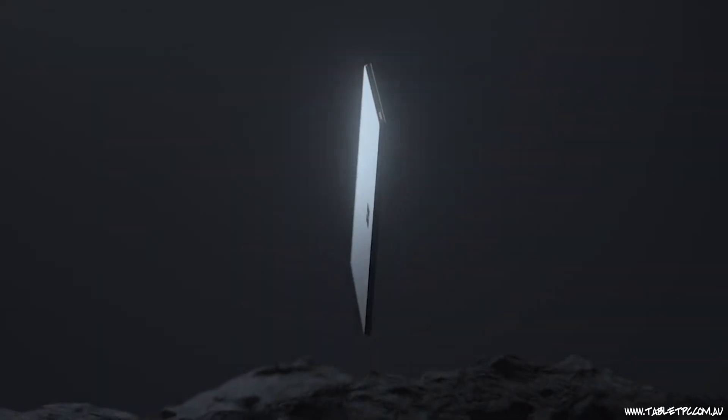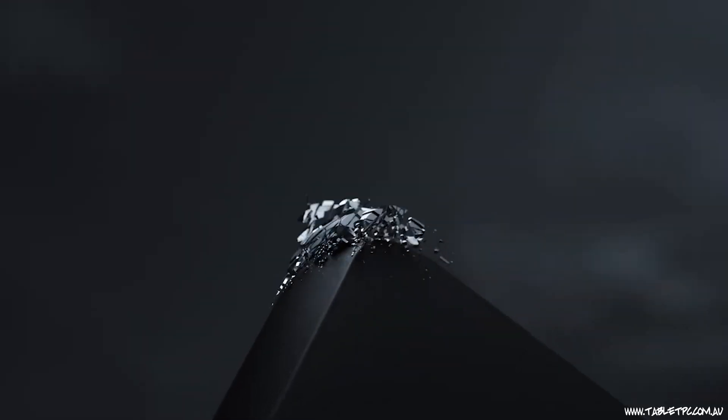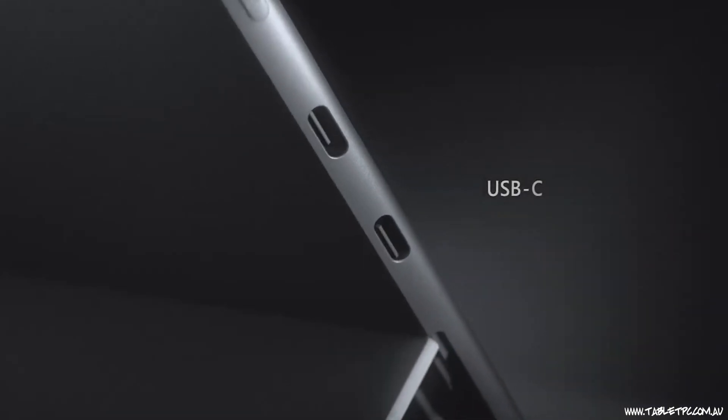In the past, the choice was easy: if you wanted something that could do absolutely anything, you got a Windows device with an Intel chip. If you wanted something that could do just a few things but do them very well, you went with something like an iPad. Then along comes the Surface Pro X and throws a spanner in the works — a device that can run full Windows 10 on top of the ARM architecture. This isn't the first device running Windows on ARM; a number of OEMs have also released devices that can do this in the last year.